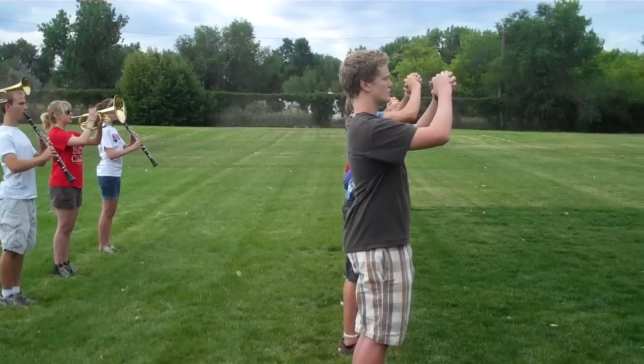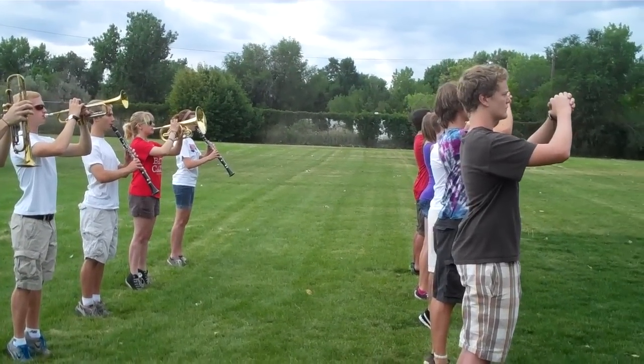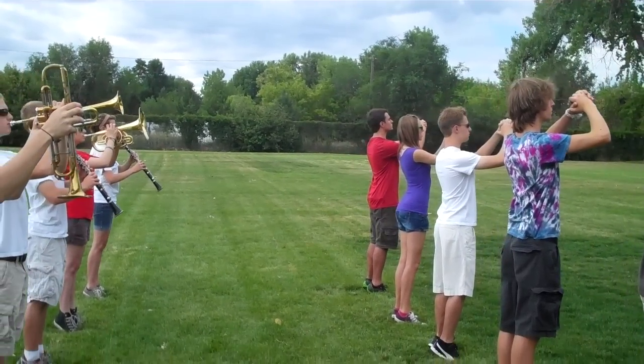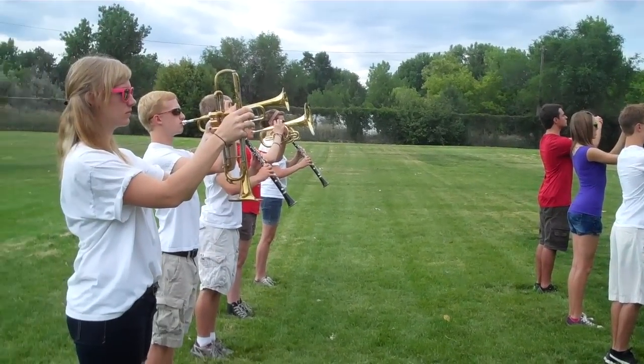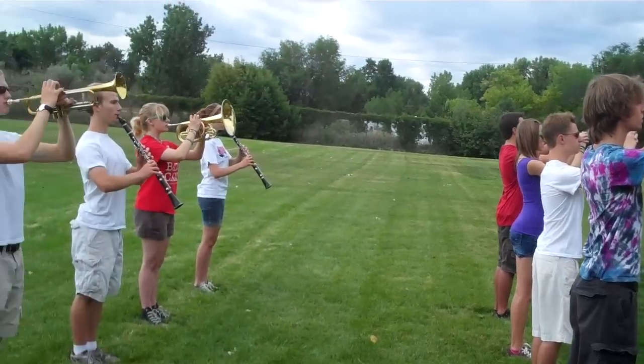And relevé. We come up on our toes, we get really tall. Keep your head where it is, lower your heels to the floor in three, two, one. Your abdominal muscles should be fully engaged at this point, and we're going to hold this position.